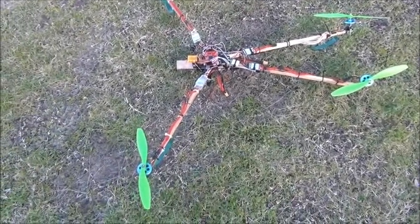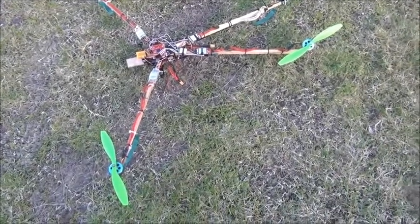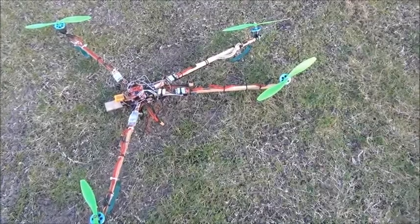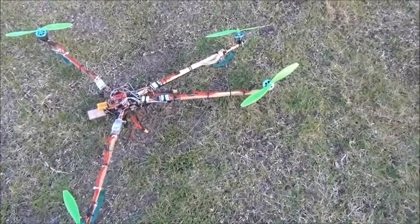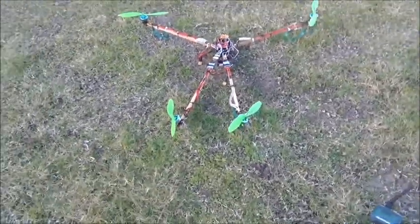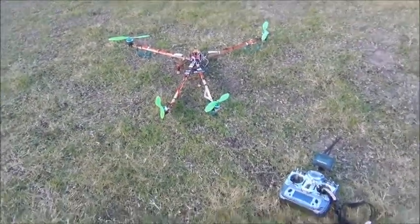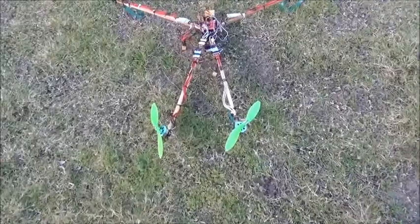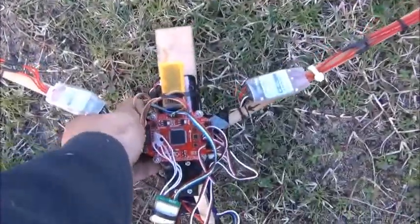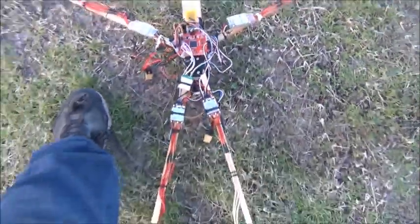I got sick of that, got a bit bored with it, and also damaged the rear boom. So I added another boom and an extra motor, tilted them at about a 45-degree odd angle — not quite 45, I think it was about 15 or 30. Anyway, now it's a quad — what you call a V-tail quad, because, as you can see, it's got a V in the tail.